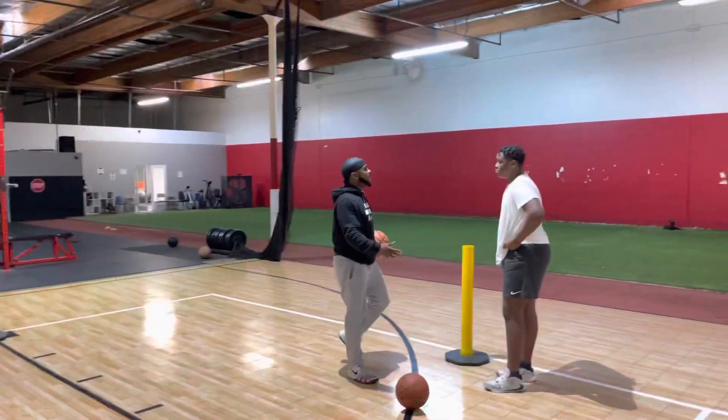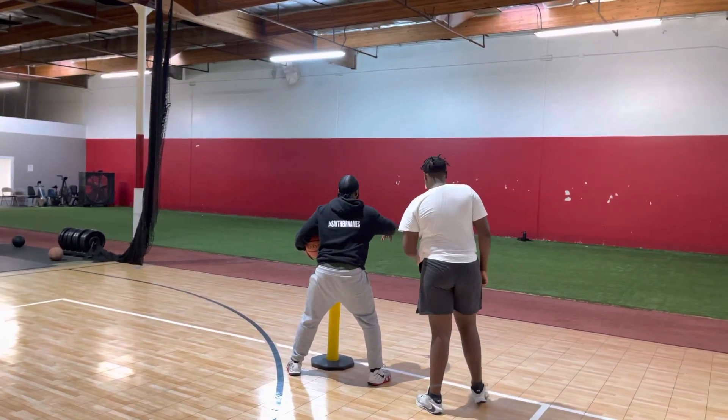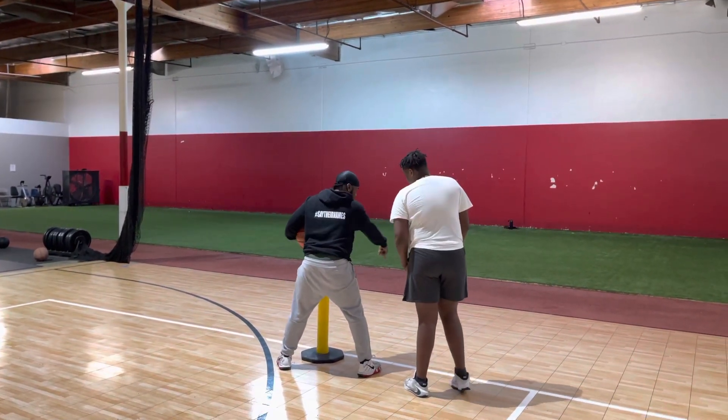Now, the pin on when you hit the ball is how you hit that dribble. Set the pin. Let's say it always drops. So I want you to continue to dribble the ball.